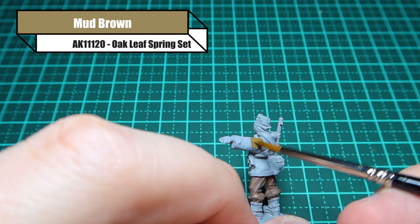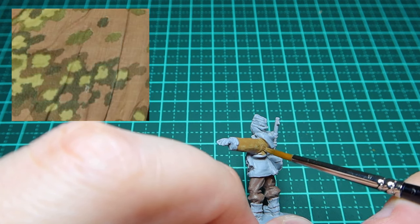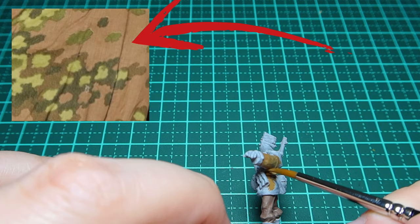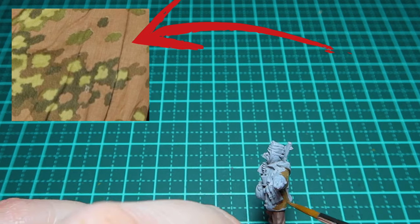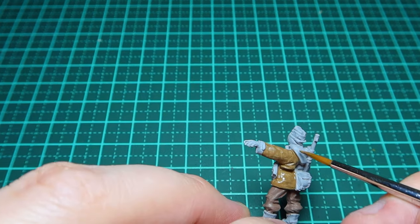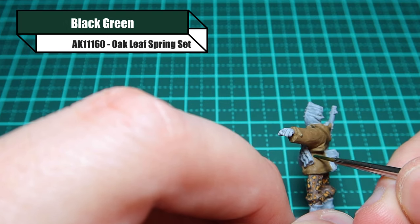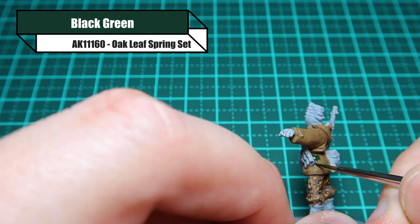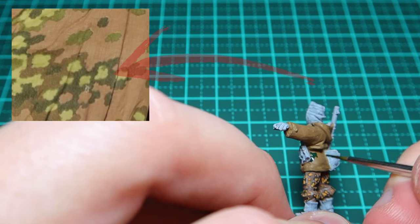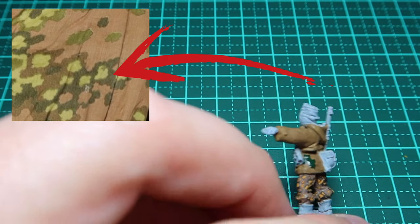Now we've done the oak leaf autumn variant, it's time to move on to spring. We start with mud brown from the AK spring set as the initial base colour. Then, following exactly the same process as before, I'm dotting dark green around — going between ammo pouches and trying to have those bigger and smaller areas throughout the jacket.